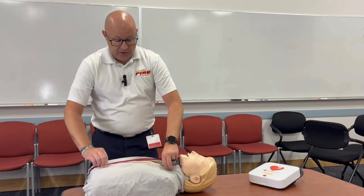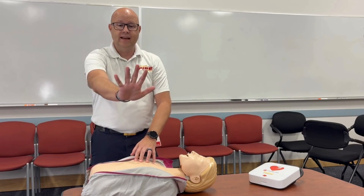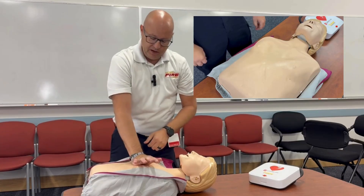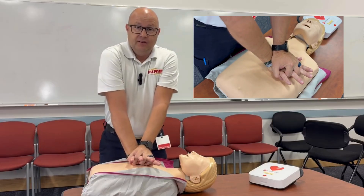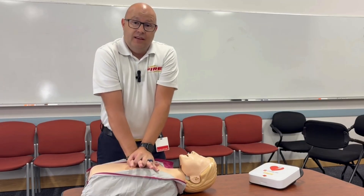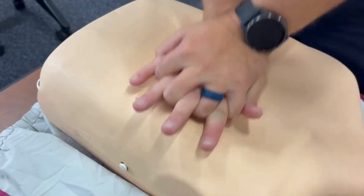Expose their chest if you can — if not, do CPR over their shirt. One hand out, other hand on top. The heel of your hand goes right in the middle of their chest, right between where their nipples are. Put the other hand on top, lean over top of them so your shoulders are over the patient, then push down quick — about two inches deep.